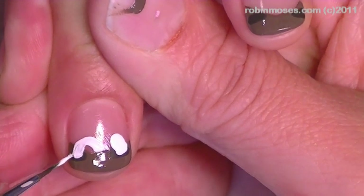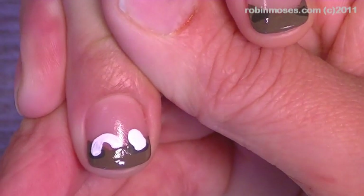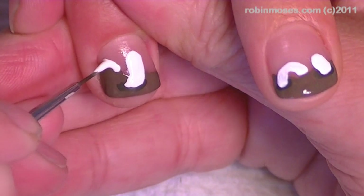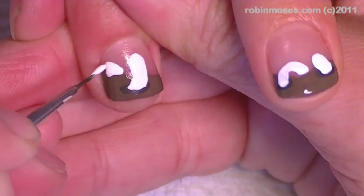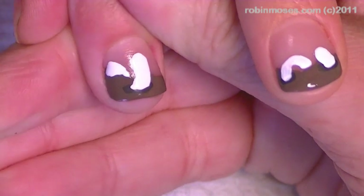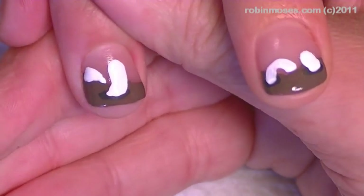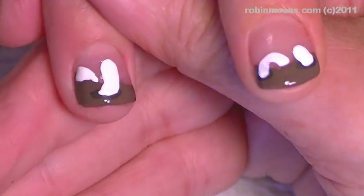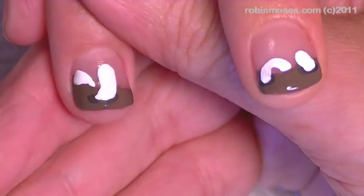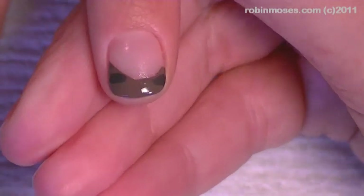I might go in and make other ones that come up like this one. I can make them in the background — the more the better, kind of, because they're going to be funny. If you have long nails, you can keep extending more and more through the holes, and I'm just going to follow this around.